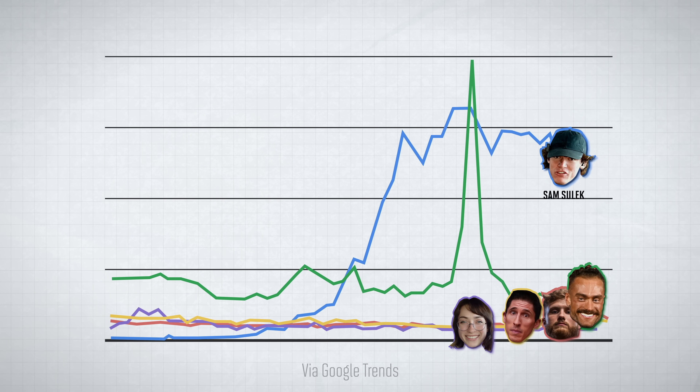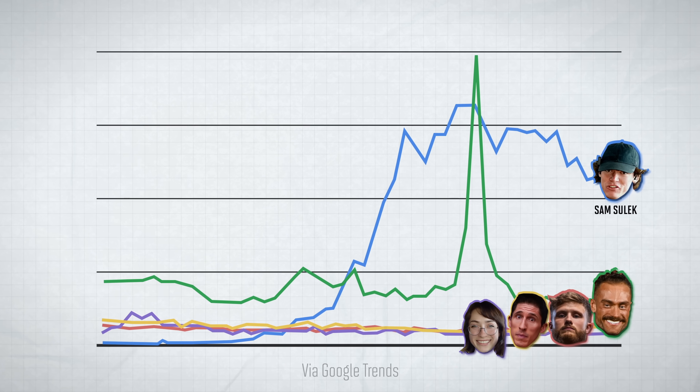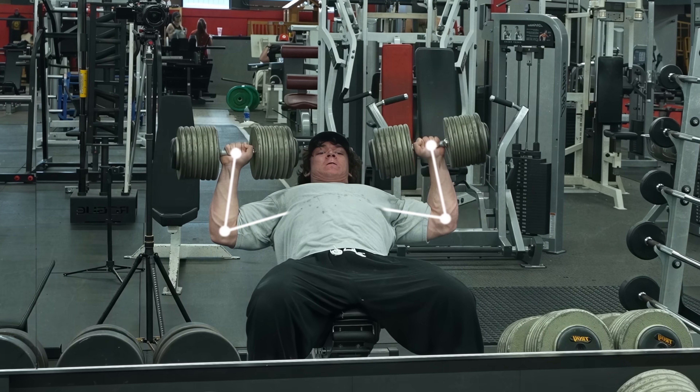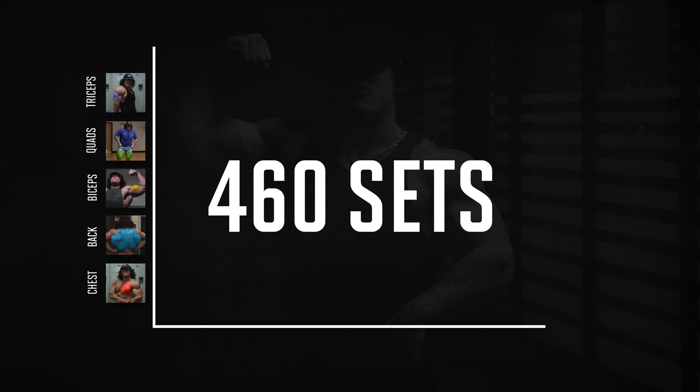Sam Sulek is, by far, the biggest fitness influencer in the world at the moment, so I decided to analyze every single workout he's done this year. So far, he's done 460 sets.